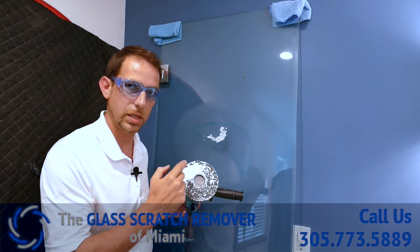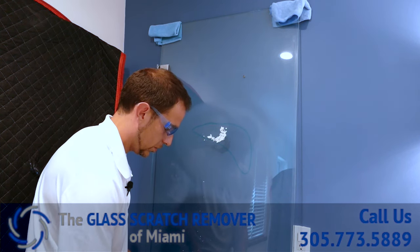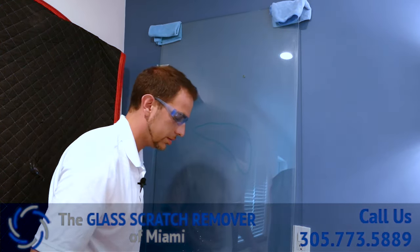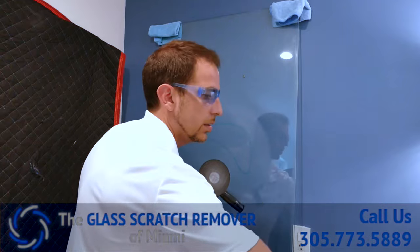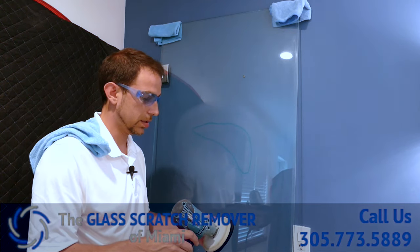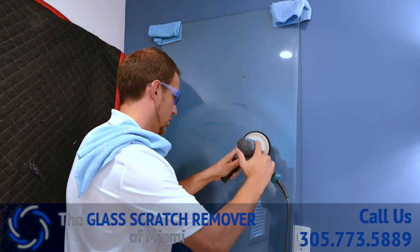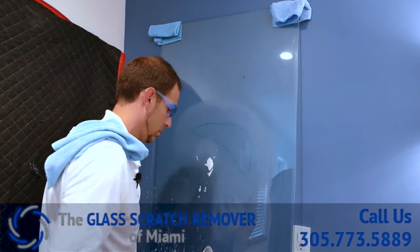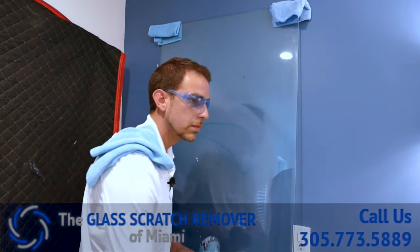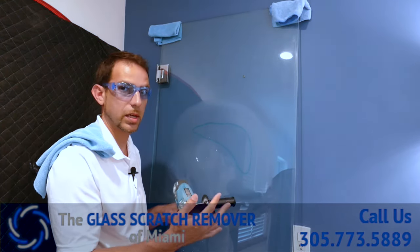That's it for that pad. You can see it's eating away the glass — see that dust? Just want to clean that off, give it a little wipe. It's looking great. I'm going to go to the next pad. All we're doing here is removing this haze to bring it back to clear. Last pad before we get to that Cerium Oxide I explained earlier in the video.